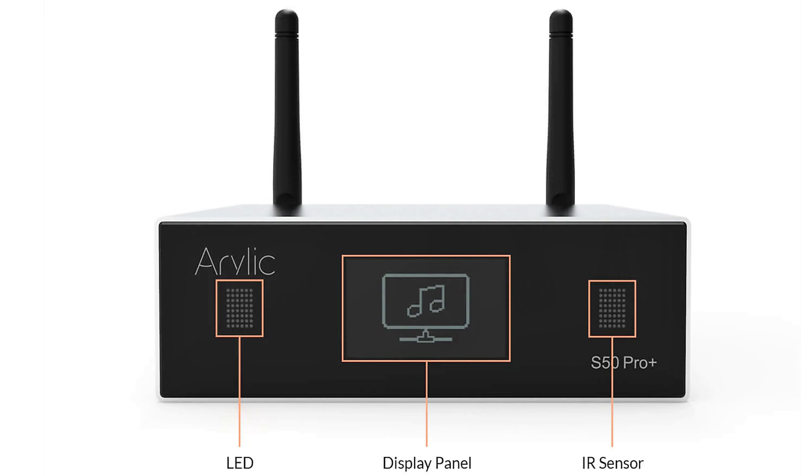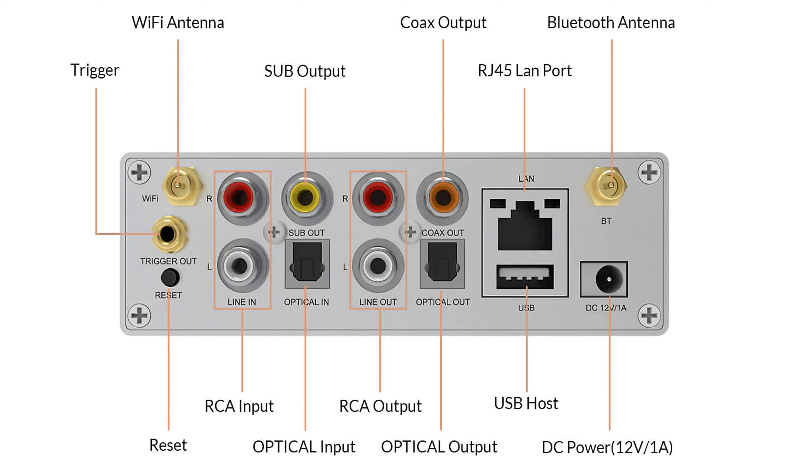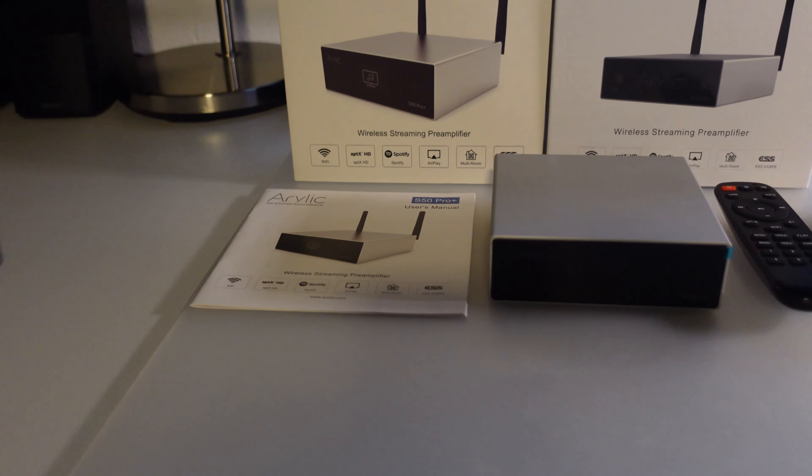The S50 Pro Plus has a nice silver metal casing with a black OLED display. The backside of this fairly compact streamer is loaded with connections: two attachment points for the Wi-Fi and Bluetooth antennas, RCA in and outputs, an optical in and output, a USB port, an Ethernet port, a coax output, a 12-volt trigger out, a subwoofer connection, and the power adapter port.